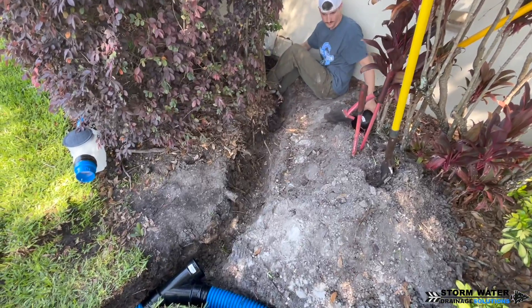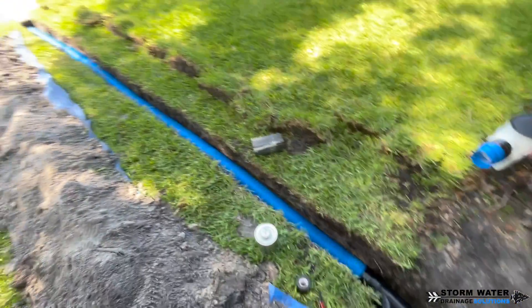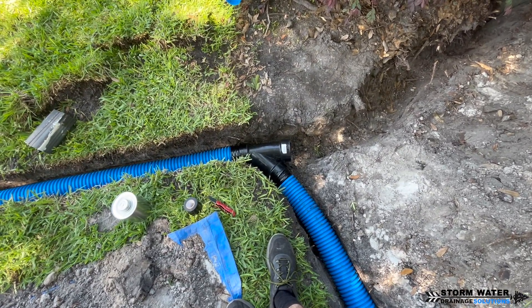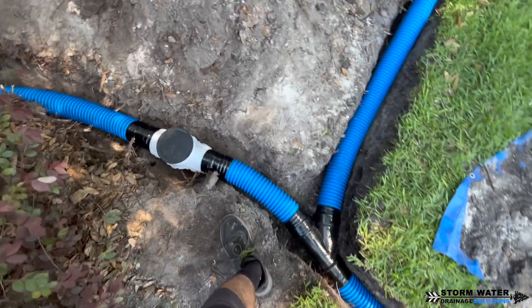We're going to continue our way down, and notice every connection we make with a lateral we use a Y connection. You don't want to use T's — T's just slam water to a stop, whereas a Y will allow that water to make a smooth entry into your main line.